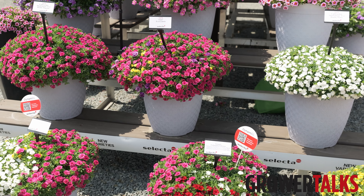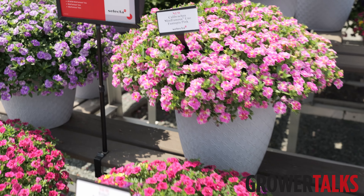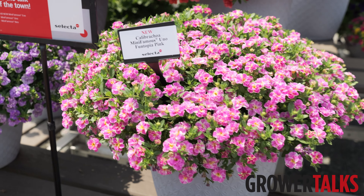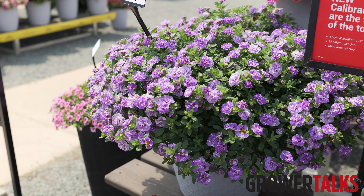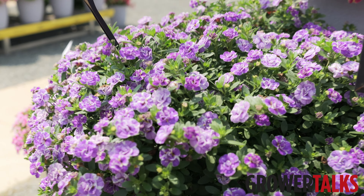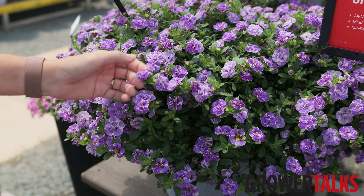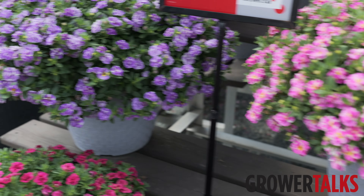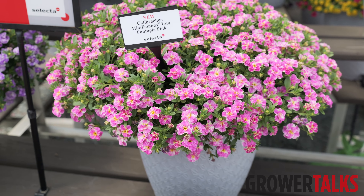And it falls in nicely with our existing series. Mini Famous Uno also has a lot of introductions for this year. The one I'm most excited about personally is Funtopia — we've got Funtopia Blue and Funtopia Pink. They're double blooms with a nice touch of yellow, and they make a really great hanging basket or patio container.